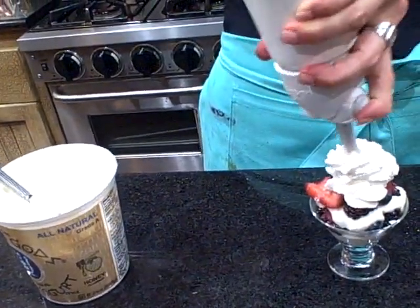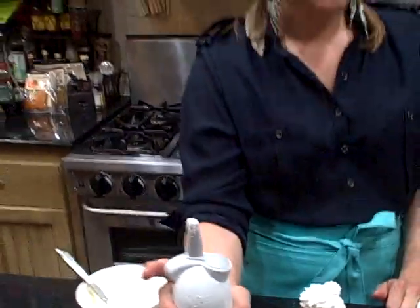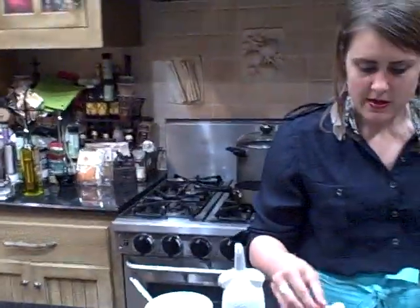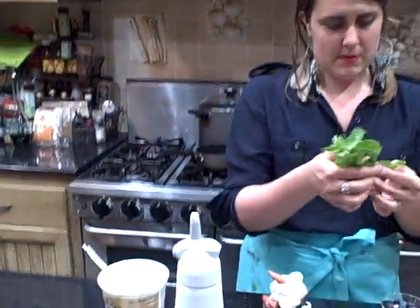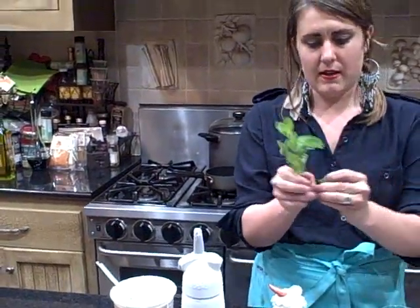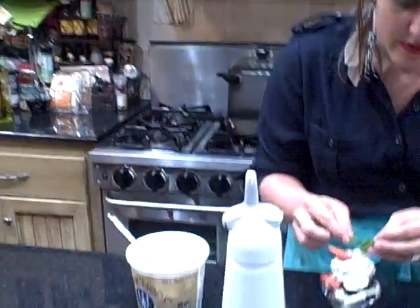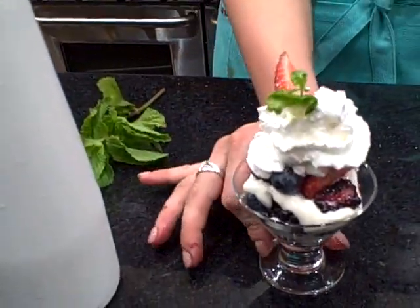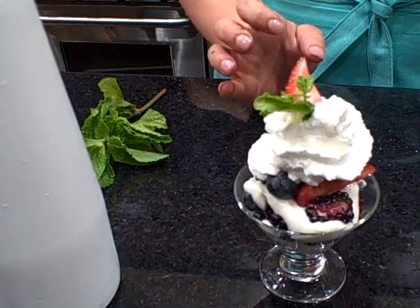So I'll get a nice dollop of whipped cream, and I'm just going to garnish with one strawberry on top. I'm going to pick out a nice mint sprig — I love to garnish with a little green to finish. And there you have it: a nice Greek yogurt fruit parfait.